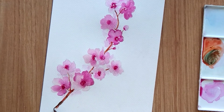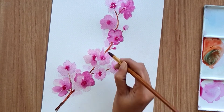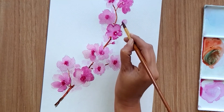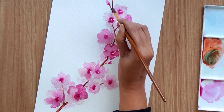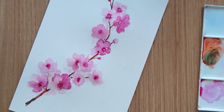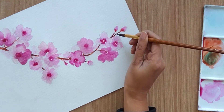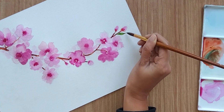I'm going in between and highlighting the middle areas with the help of green color. Now let's add a few green leaves as well — I'm using sap green to add just two or three leaves.